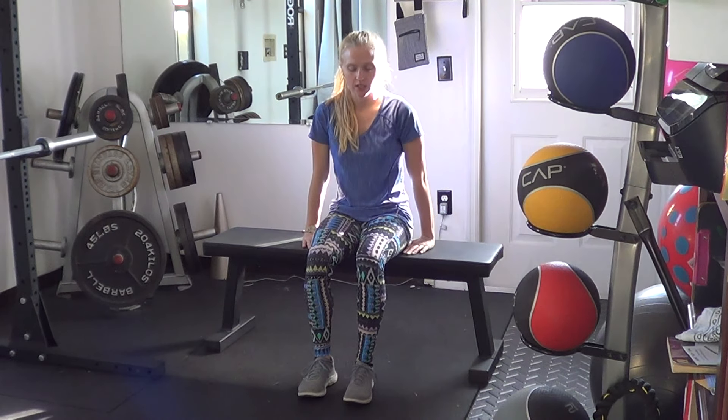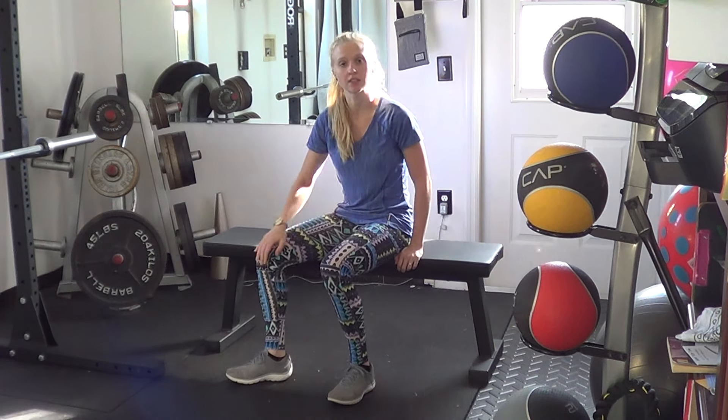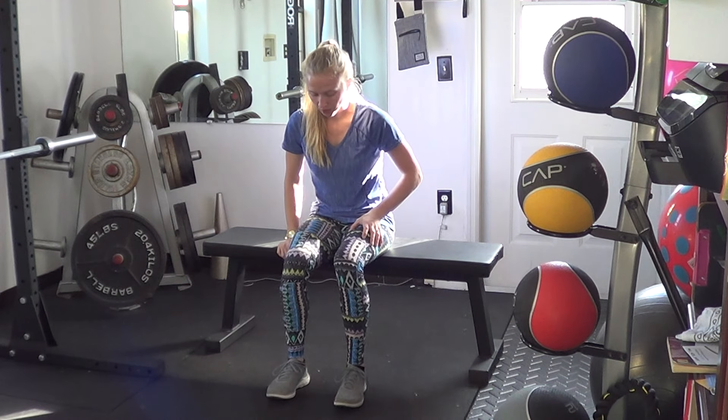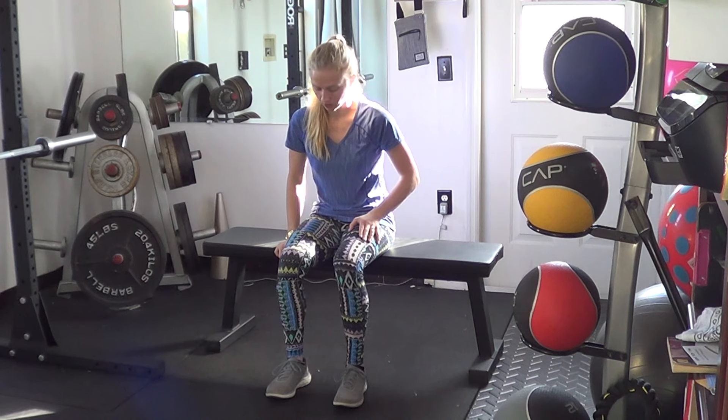For a seated calf raise, make sure you're seated in a position that will hopefully have your knees at about 90 degrees, so a pretty low-lying chair will be good. Feet will be flat on the floor, and if you want to do both feet at the same time, that will work just fine.